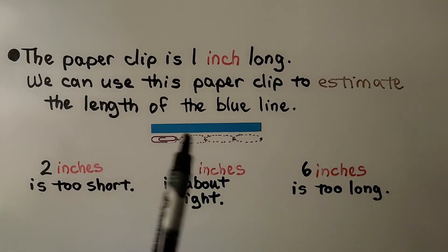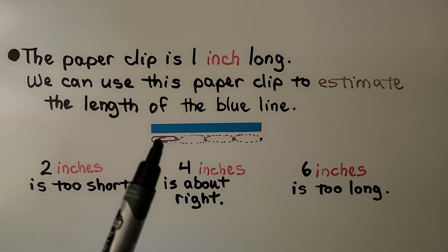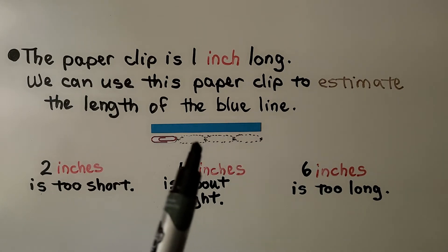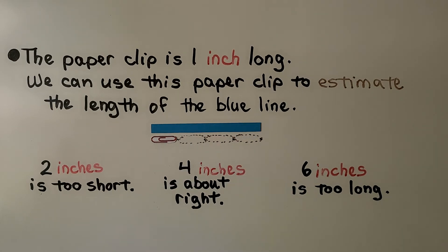Here we have a blue line, and we can see there's a paper clip underneath it. The paper clip is one inch long. We can use this paper clip to estimate the length of the blue line. Two inches would be too short. Four inches is about right — we can imagine putting three more paper clips there to have a total of four, each one inch. Six inches is too long; we can't imagine having six paper clips here. So four inches is about right.